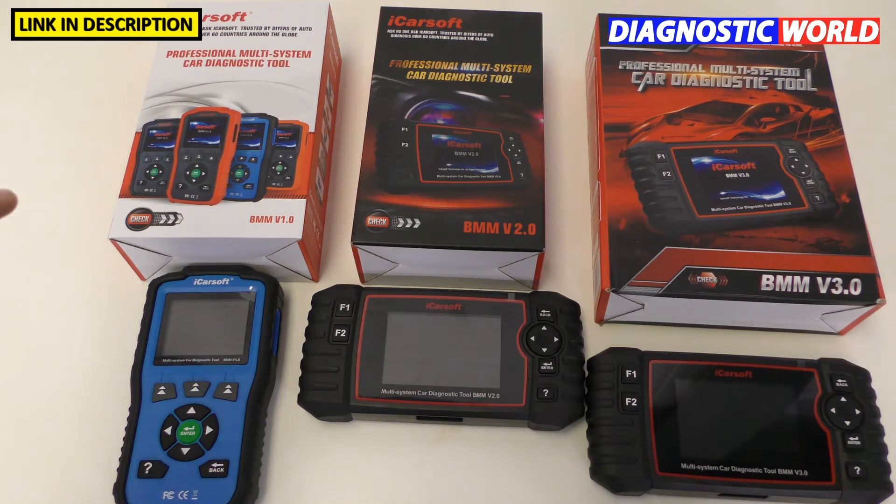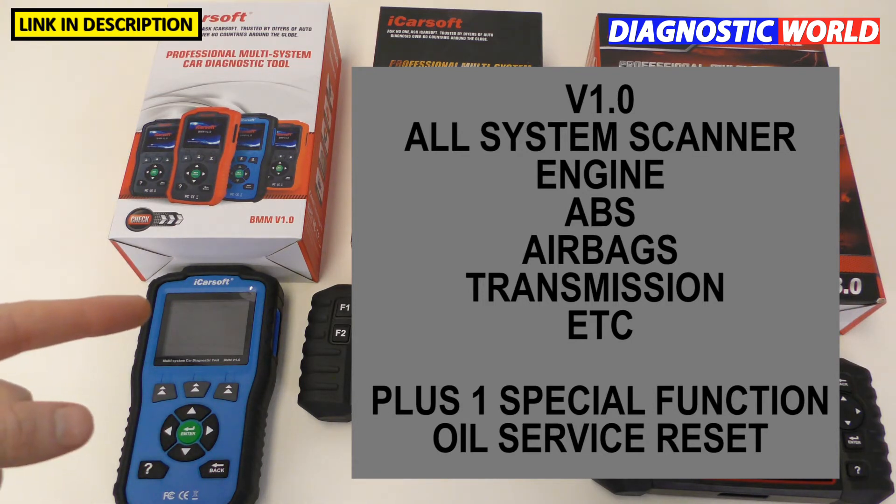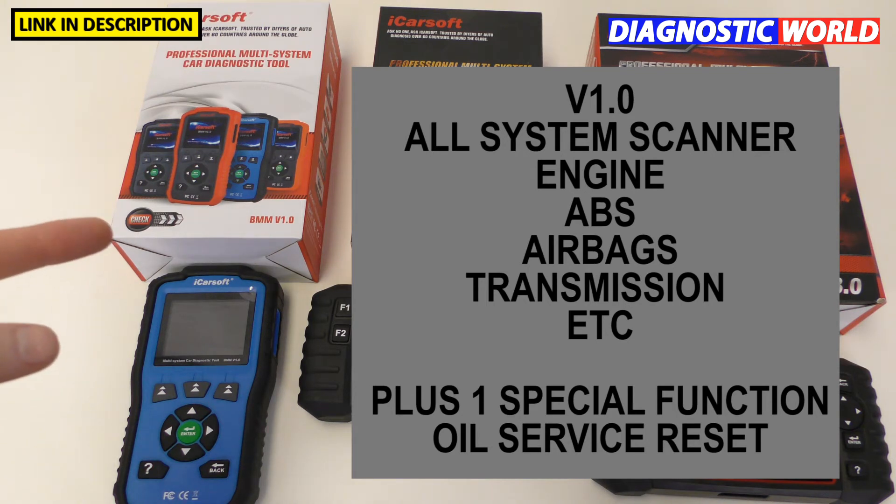The version 1.0 kit is classed as an all-system scanner. It's basically going to allow you to diagnose systems like engines, airbags, ABS, transmission, parking sensors, suspension if fitted, air conditioning, power steering, and things like that. If you're looking for a tool which will diagnose and reset systems, this is a good option. This also includes the ability to do an oil service reset, which is classed as a special function — so this has one special function, and it is the oil service reset.